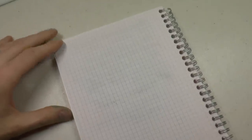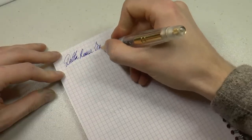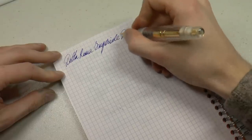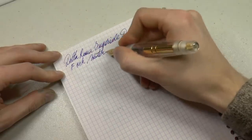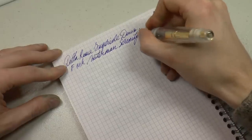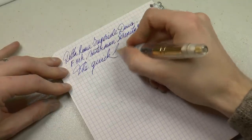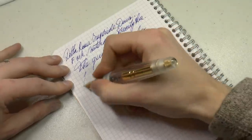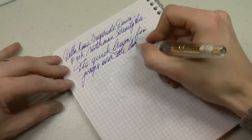Very pleasant pen. But let's see how it writes. Delta Roma Imperiale Demo. The nib is a fine 14k, and the ink is the very simple, classy, evergreen Waterman Serenity Blue. This nib is very smooth, especially for a fine nib — I find it particularly smooth, and it runs like a beauty. Nice, juicy.